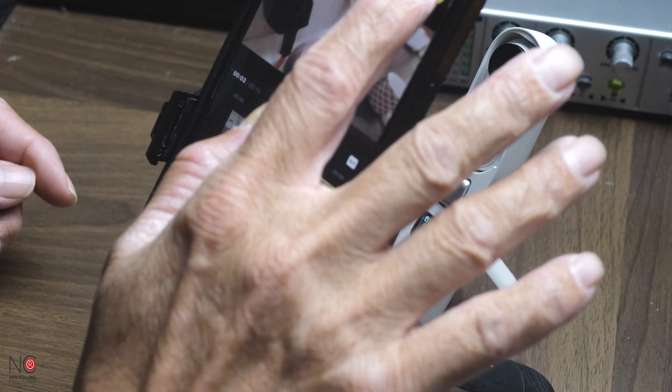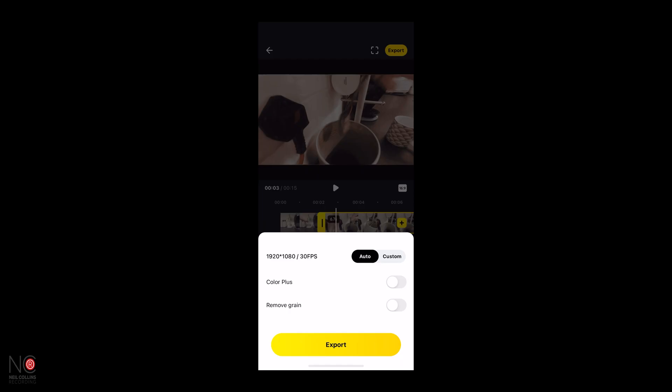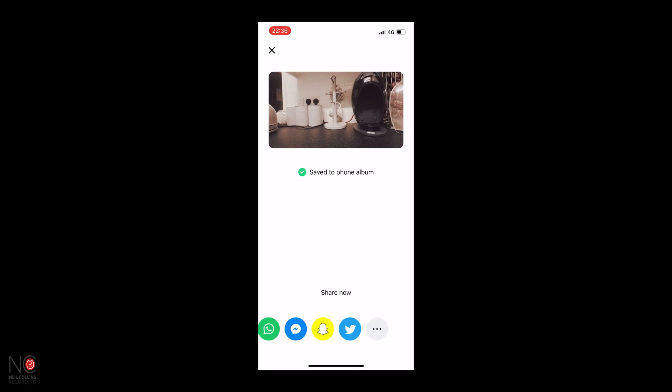Then you're going to go to Export in the top right. It will give you your export options — we're going to export it at 1080p. Go to Export, and now it'll export it onto your smartphone, tablet, Android, iPhone, whatever. You can also share it to your social media straight from here, although I would recommend probably uploading it from your phone rather than directly from here — you'd probably get slightly better quality. I haven't 100% checked that out, I've pretty much just made that up, but that's what I would do anyway.